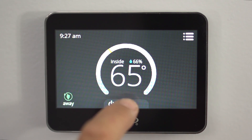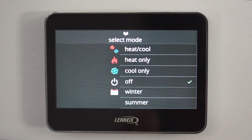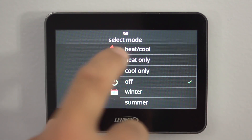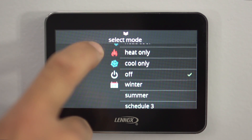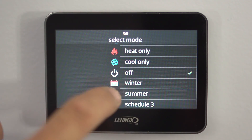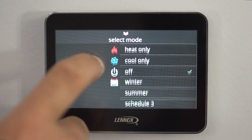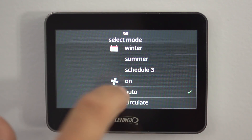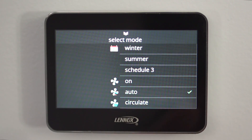Here are your control buttons down here for your on and off. Now you see all your controls: you've got heat and cool, heat only, cool only, off, and a schedule that you set — we'll go over that in a later presentation. And then you've got your fan on, auto, and circulating.